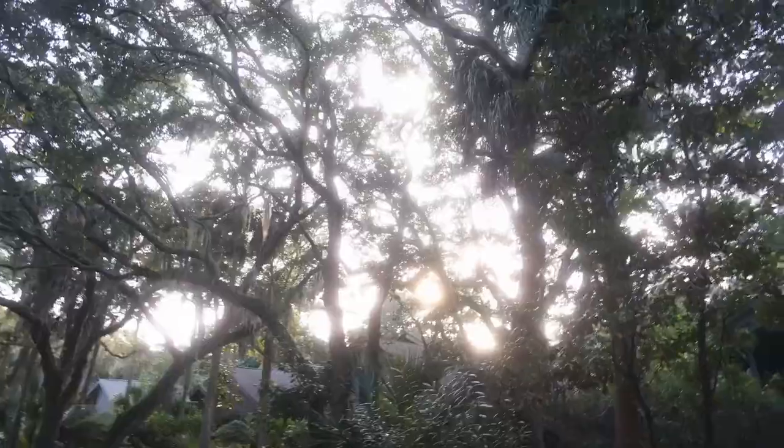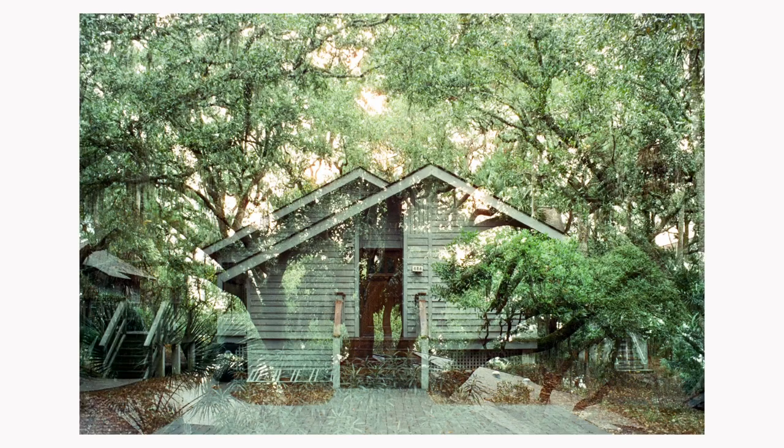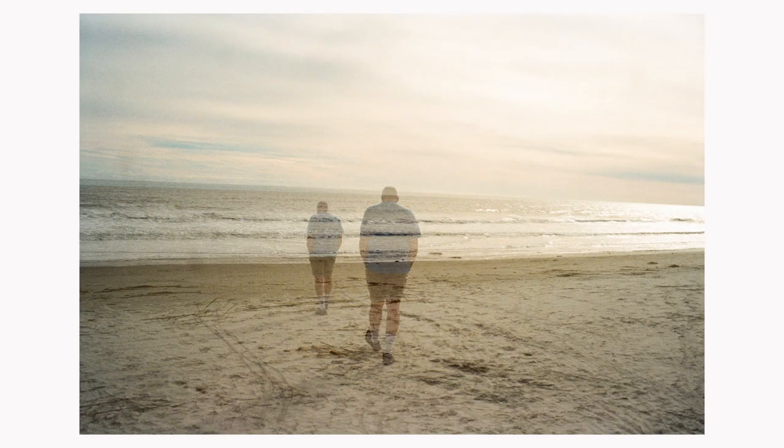Now, the double exposure feature on this camera works in a pretty basic way — it just takes two photos on a single frame of film. You shoot one photo, it allows you to shoot another, and then it advances the film. Why it's so hard to find a point-and-shoot with that feature, I don't know — I think most manufacturers see it as gimmicky. But there's a lot of people out there that love to build their art form around a great gimmick. There's no real customization between images; you just take the first image and the second and they crash into each other. You can turn the flash on and off between images, but that's about it.